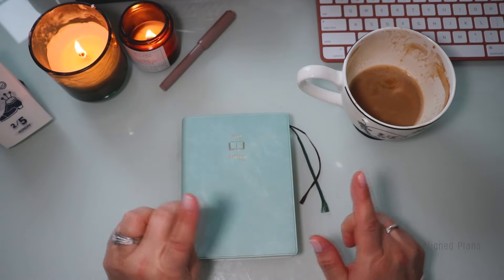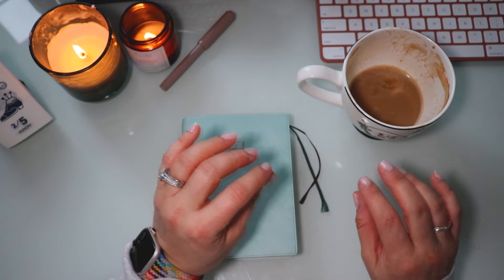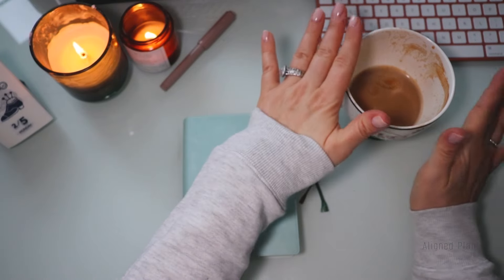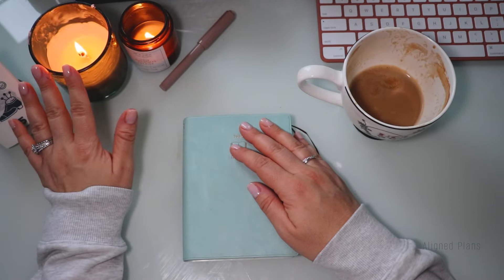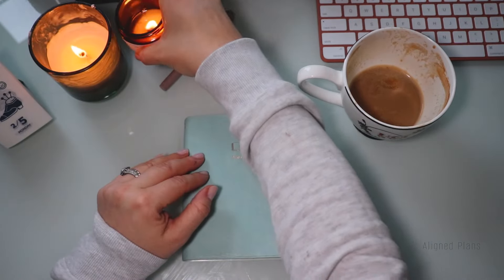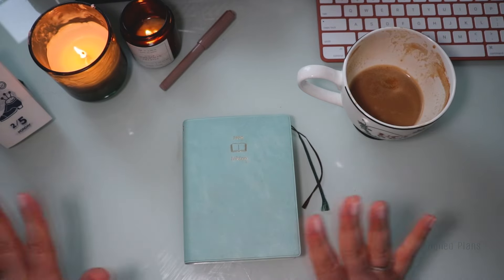A couple of things to mention: my coffee today is just a straight-up vanilla latte brewed at home — not a takeout, which is something I've been really working on. I'll talk more about that in upcoming February videos. The candles today: one is more of a winter vibe, and the other is called 'Ugly Christmas Sweater' — it's a mix of beautiful citrusy and floral scents combined. I absolutely love it and chuckle every time I look at the name.